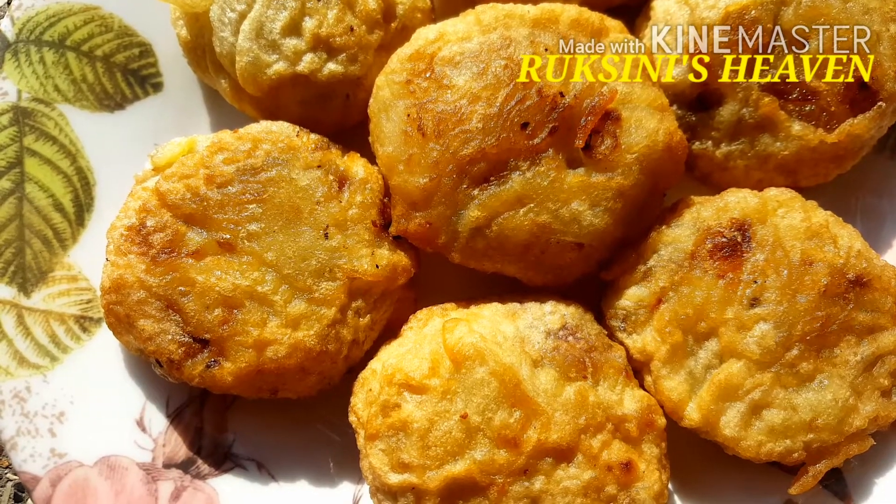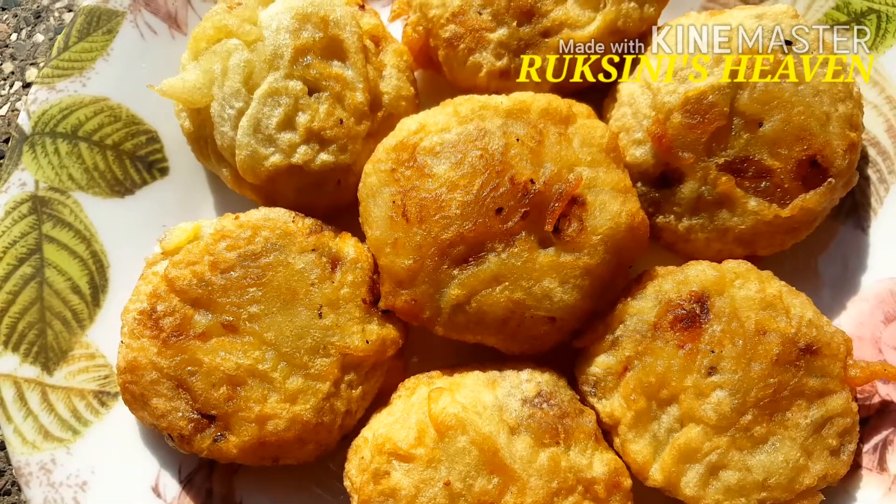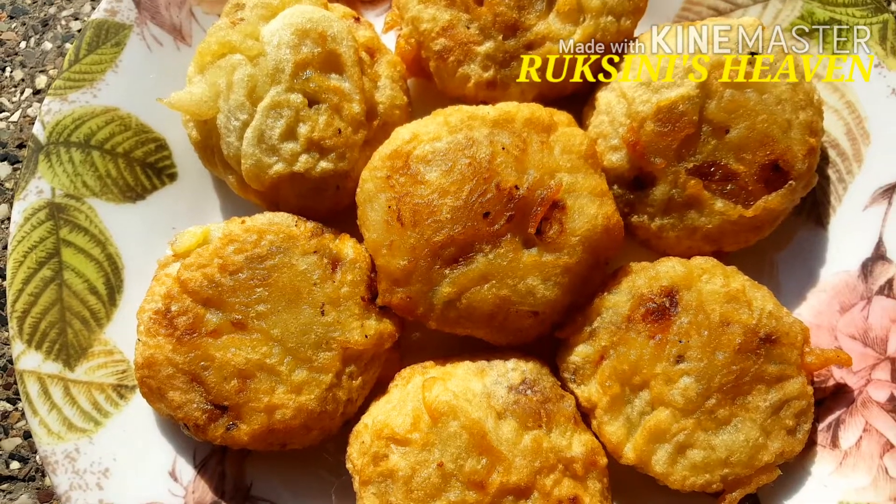Hello! Hi Friends! Assalamualaikum! Welcome to Rukhsumi's Heaven! I have a recipe for today.